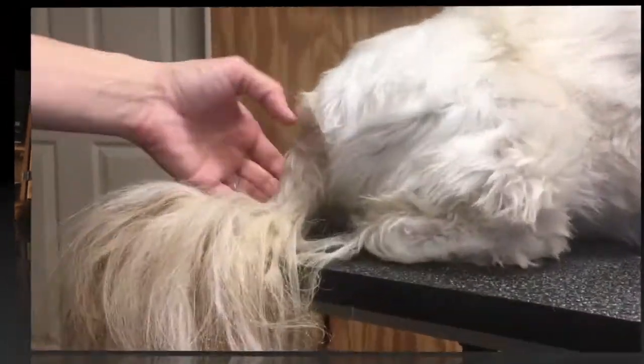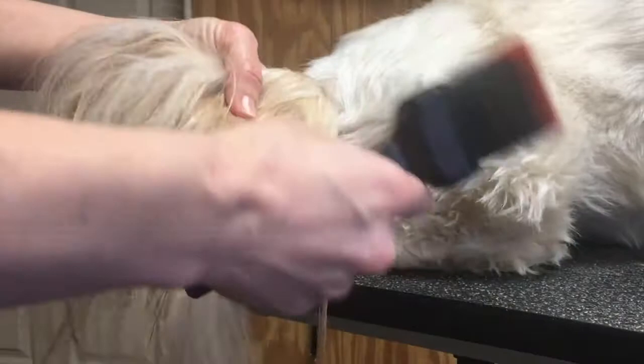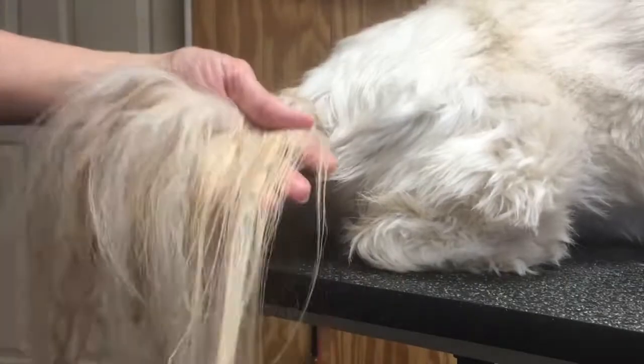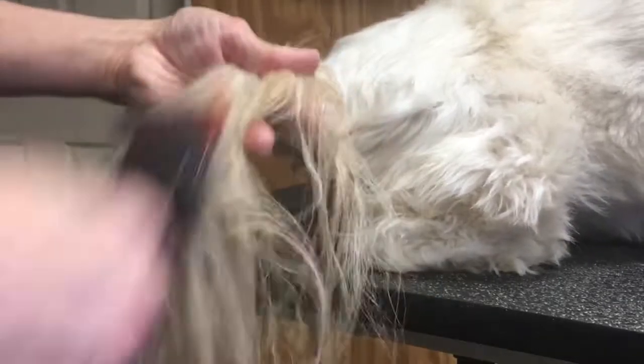Today we're going to de-mat your dog's tail in three minutes. Here we have a very matted tail and we are going to de-mat it very easily with our slicker brush, which is made by Activet. I've sprayed a little bit of Quicker Slicker into the tail, into the coat, before I started working on it.